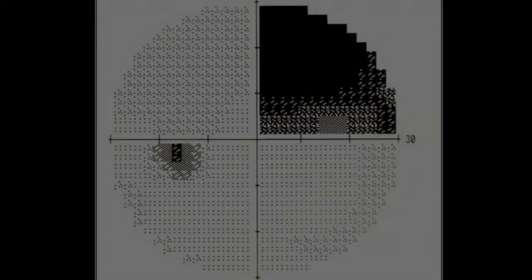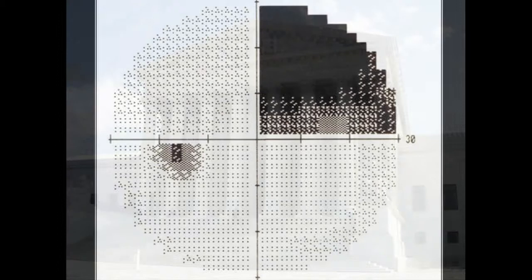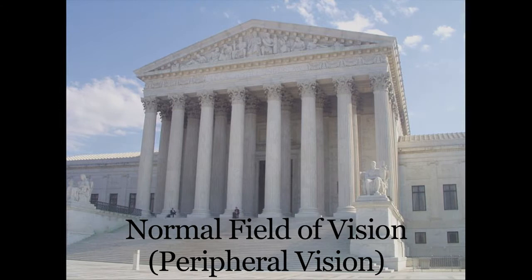The visual fields is a functional measurement of your optic nerve health. This procedure identifies any areas in your field of vision that may not react normally to light stimuli. The results are compared to future procedures to monitor for changes to your peripheral vision and, if treated, how well your eyes are responding to treatment. Your eyes will need to be dilated and your appointment will take approximately one hour.